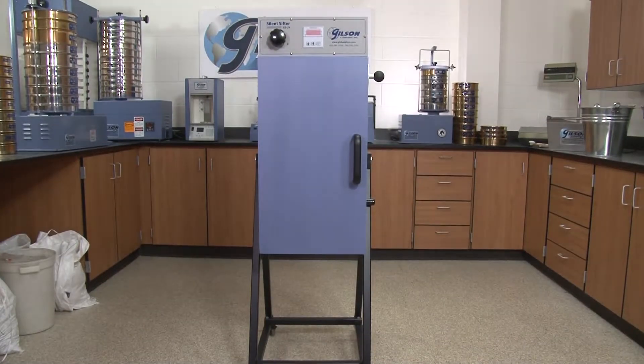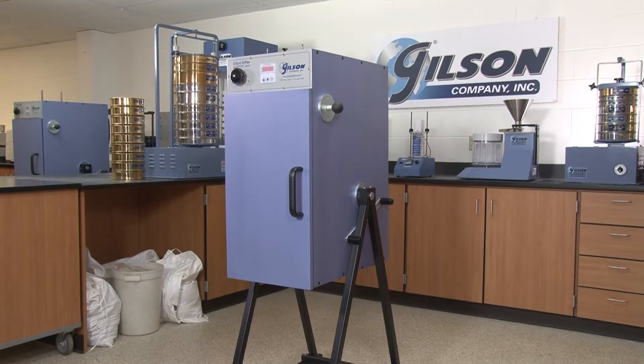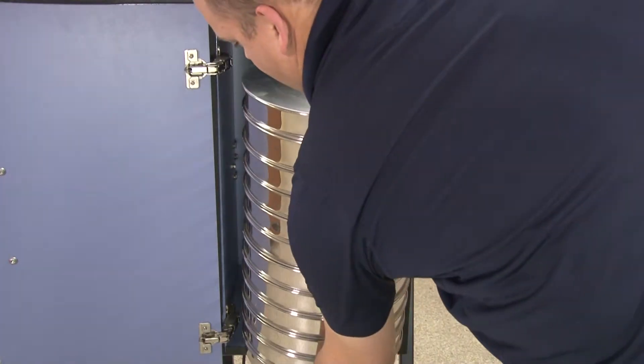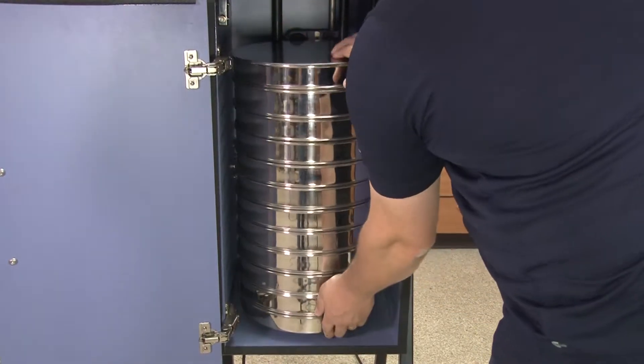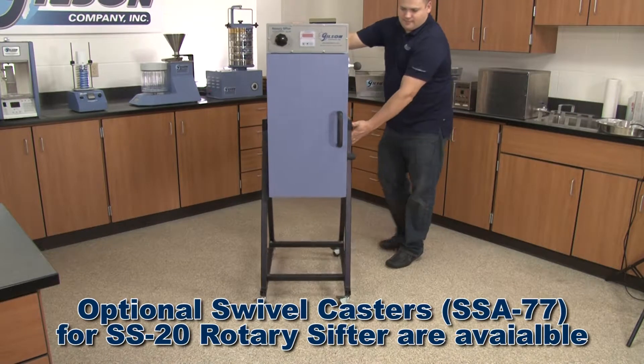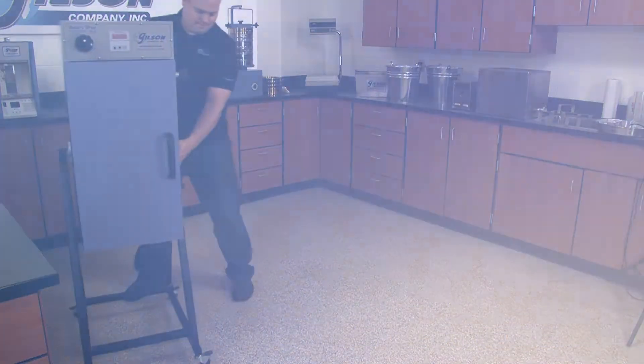The rugged cabinet of the Gilson rotary sifters is constructed with dense impact-resistant MDF board with heavy-duty hinges, allowing the door to swing wide open to a full 170 degrees for easy access to the unit's interior. The Gilson SS21 and SS22 come with locking swivel casters for easy mobility around the lab.